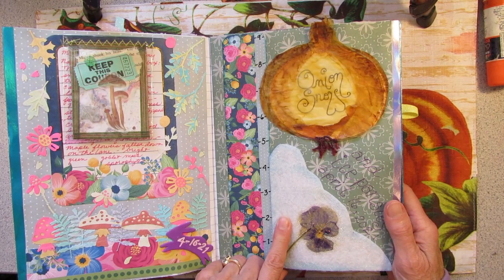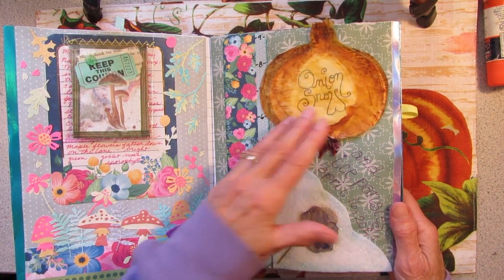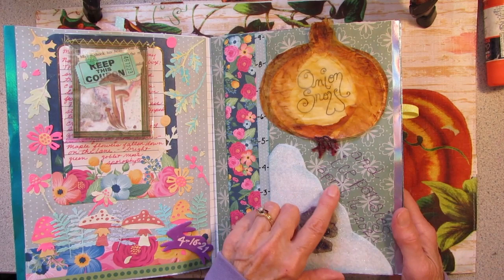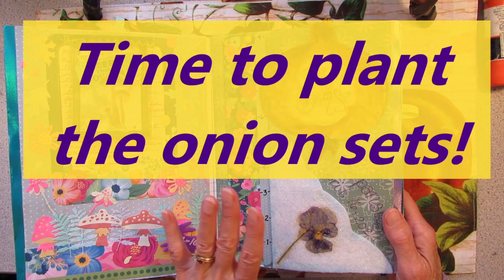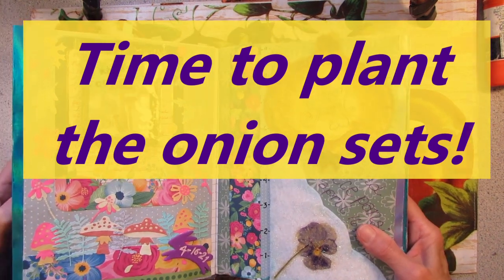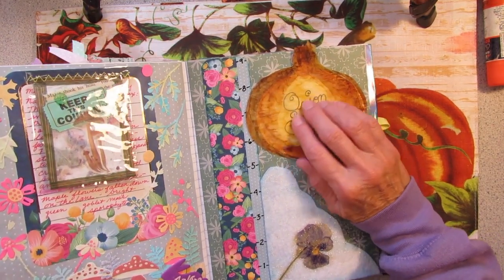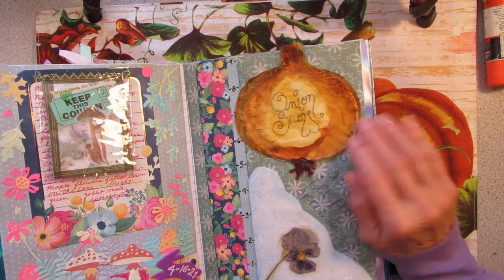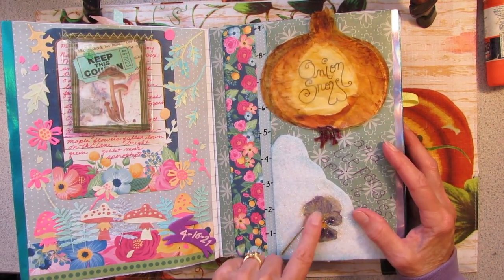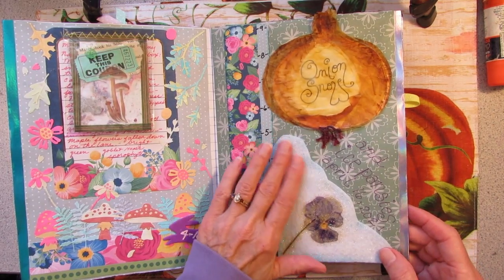And then it snowed almost five inches. We call this an onion snow in the spring — April 16th, 2021. After the flowers start coming up and the onion grass is growing and then it snows, we call that the onion snow. I made this out of parchment paper to make it look like onion skins — nice and crinkly. I used a little embroidery floss for the roots at the bottom. And this is a real dried pansy — I put some Mod Podge on it. This is felt; I made some felt snow.